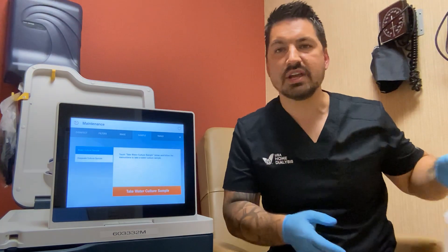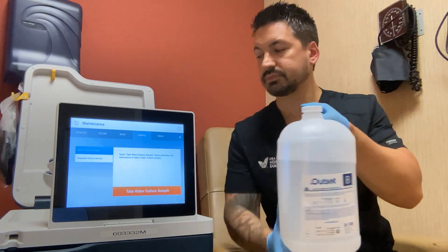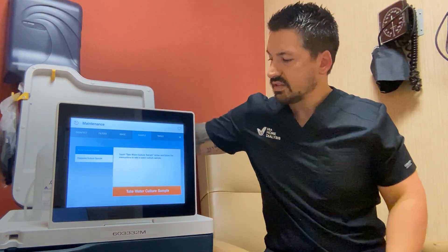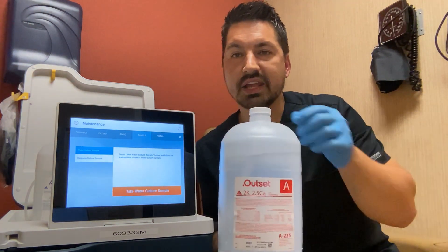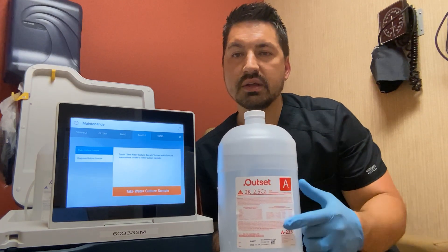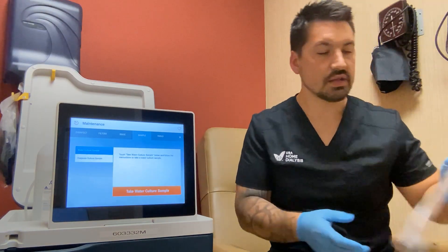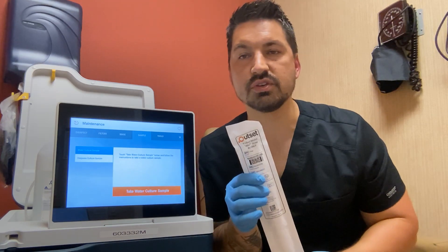Here are some of the supplies you'll need for the dialysate culture that you don't need for the water culture collection, as seen in the other video. Grab your jug of bicarb — it has a blue label, and the expiration date is at the bottom. Place that behind the machine next to the blue dialysate cap coupling. You'll also need a red acid jug — this one happens to be a 2K, meaning 2 potassium and 2.5 calcium, with the expiration date at the bottom. Place it next to the red coupling. You also need one package of straws, which contains two straws and is shipped to you by Outset.